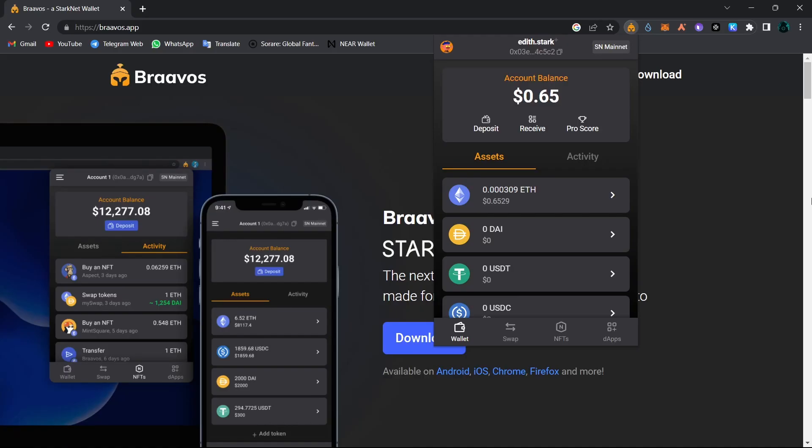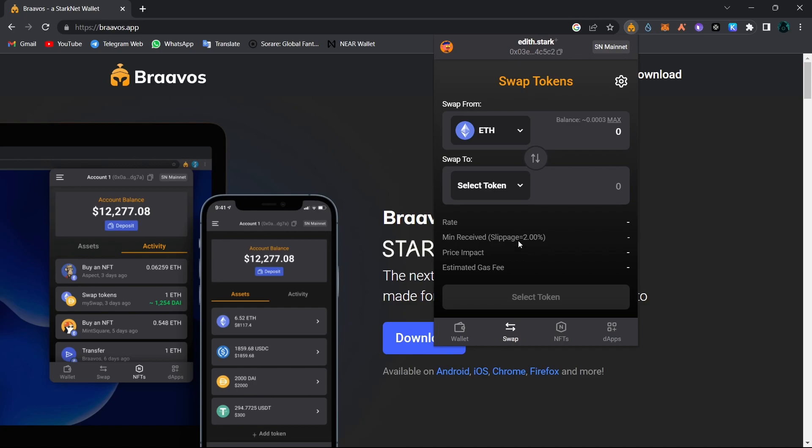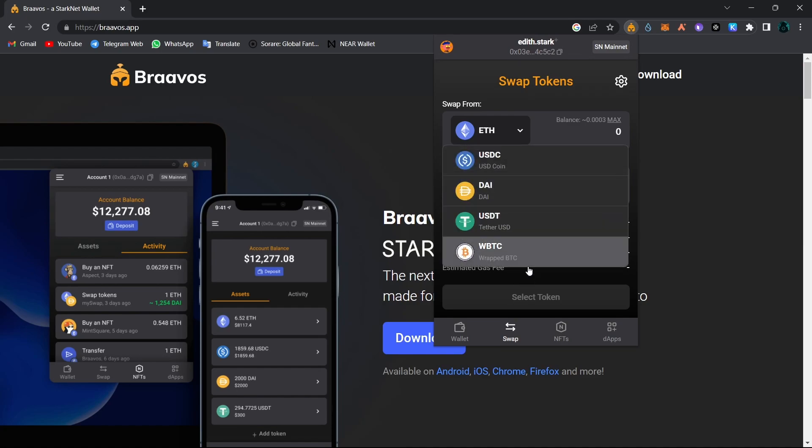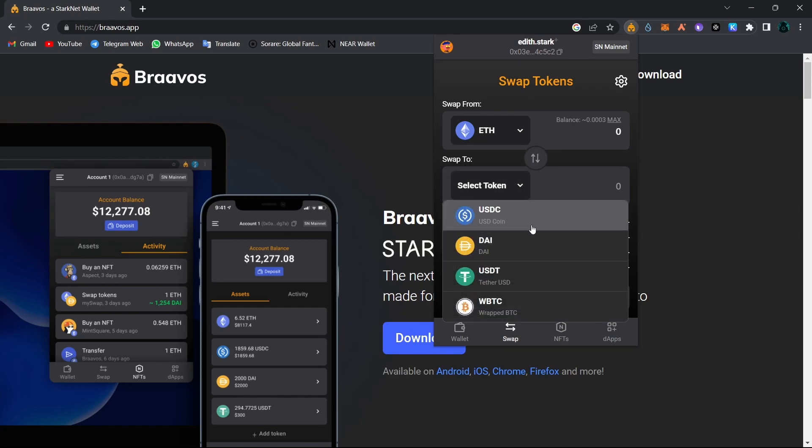Now let's have a look at the features of Braavos wallet. One of my accounts is on Starknet Mainnet because I bridged some Ethereum from Layer 1 to the Starknet. One of the features of this Braavos wallet is swap — you can swap from Ethereum to various tokens and also from those tokens back to Ethereum, as well as USDC, DAI, USDT, and Wrapped Bitcoin.